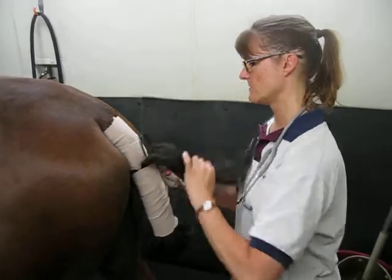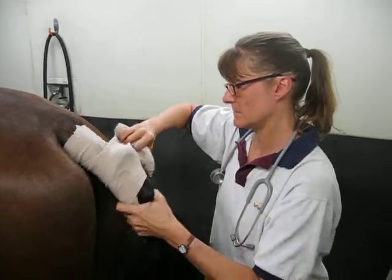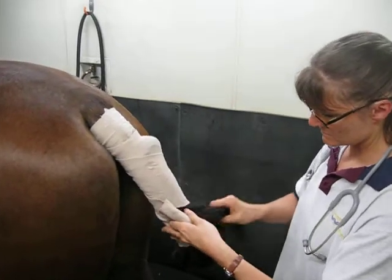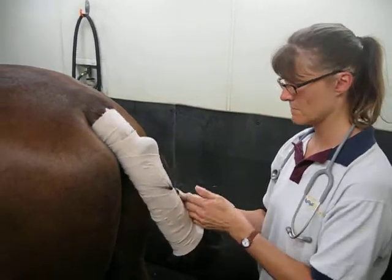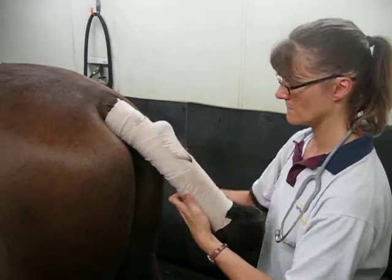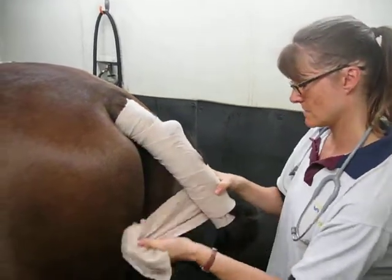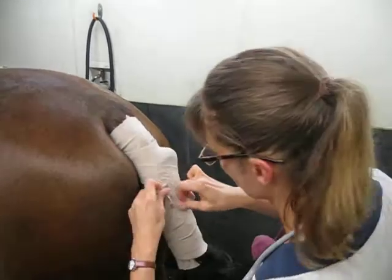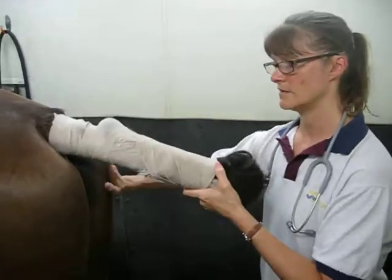One more time, we're going to pull the tail back down. It's not enough. Put the bandage in to make sure the tail is out of the way.